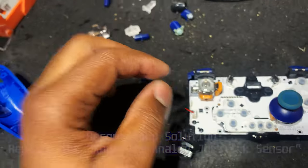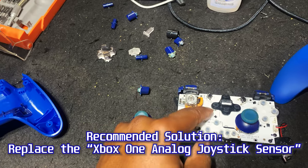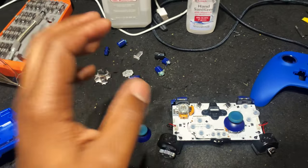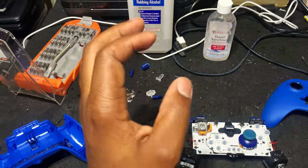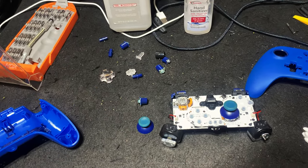The true solution is to actually replace the whole chip itself. However, I have a new controller on the way, which means we can break this one more. We're going to try a couple of things to see if we can provide some sort of fix to this issue.